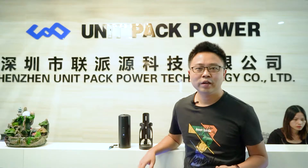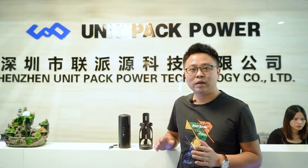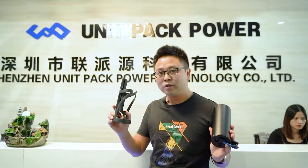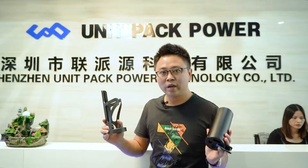Hello everyone, this is Richard. Today I want to recommend a lithium battery for you on the e-bike — this battery is very light and small. It is designed by Unipack Paul. I will show you how it is made, how we test it, and how long it will ride. Okay, let's go.